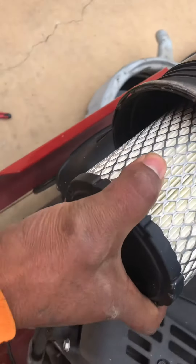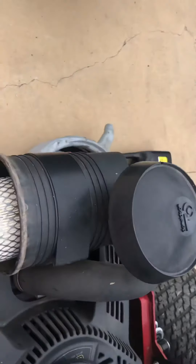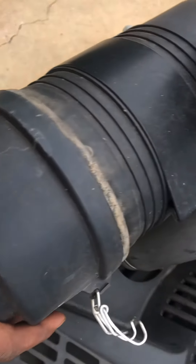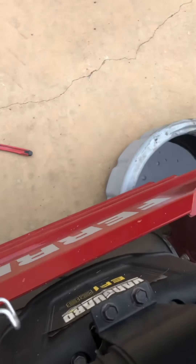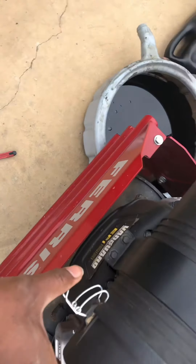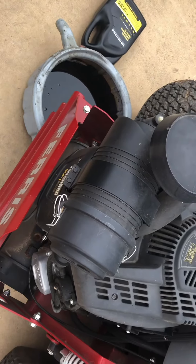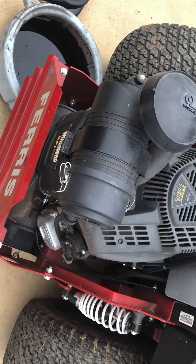We got the new air filter. I'm just gonna put it on and turn it into place. Here's the cap — put it back on, make sure it's tight. Put your clamps in place and clamp it down. As simple as that. You guys got to witness me do that from start to finish. Come with Chris — don't forget to subscribe to the channel.